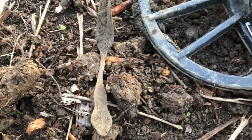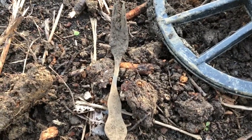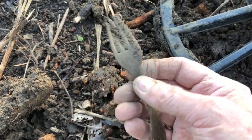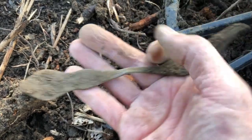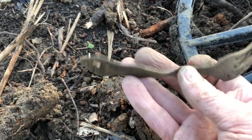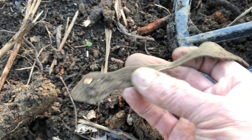For over an hour it was the first good thing I found. It was down over a foot deep and it's reading 14 on the Minelab Equinox. That handle looks pretty cool — it might be pretty old.